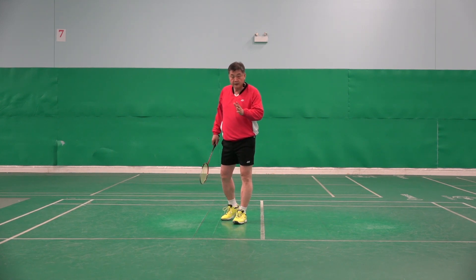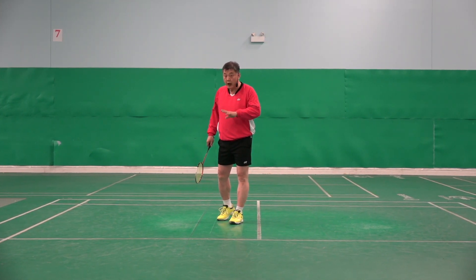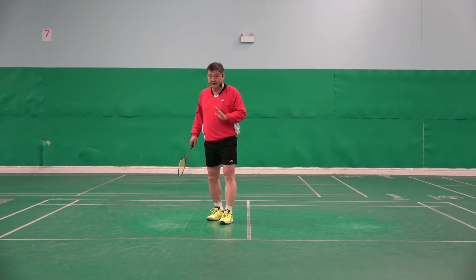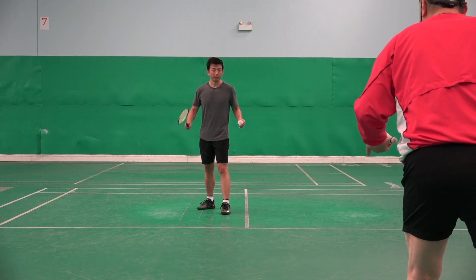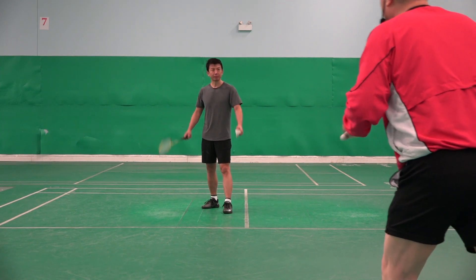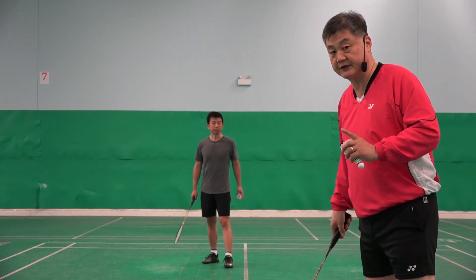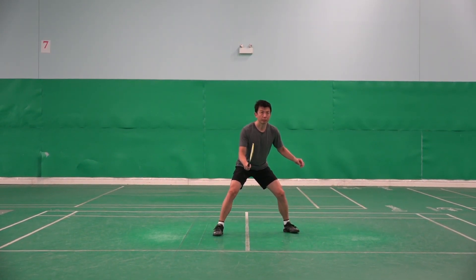Before I explain what step should be done after high service, I want to look at John, how John is doing it, and then I will explain and point out the things that can be improved. Please imagine we are playing a match — after your high service I'm going to attack, so try to return it like a real match. Okay, now please focus on John's movement after the service. Ready, go — a little bit higher.